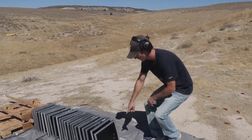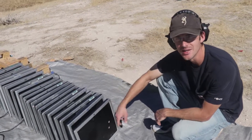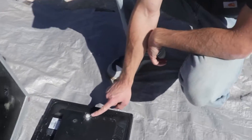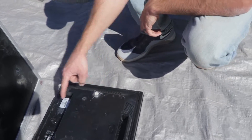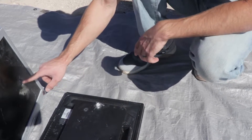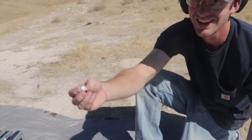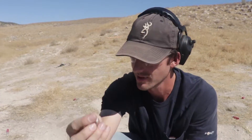The bottom hole was the 9mm and the top hole was the 45 ACP. Oh look, there's a bullet — but that's the 45. So the 9mm didn't go through the first one, and the 45 is stuck right here — it cracked the screen on the second one. We extracted it: that is the 45 ACP, nice and smashed on the top.